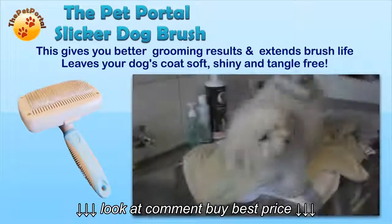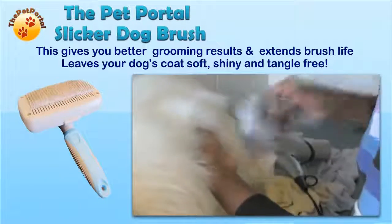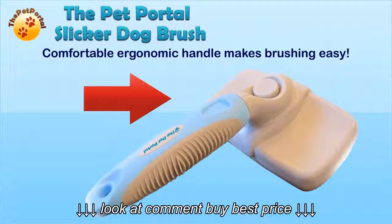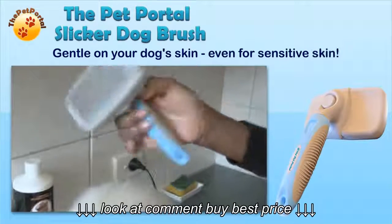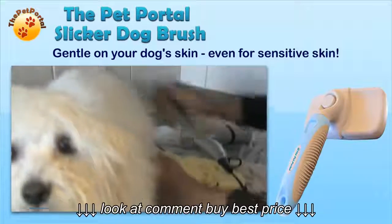This gives you better grooming results and extends brush life, leaving your dog's coat soft, shiny and tangle-free. The comfortable ergonomic handle makes brushing easy, and it's gentle on your dog's skin, even for sensitive skin.